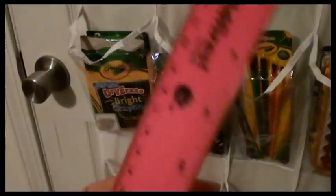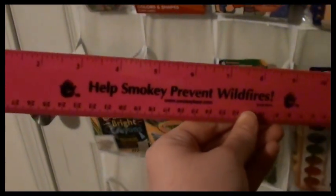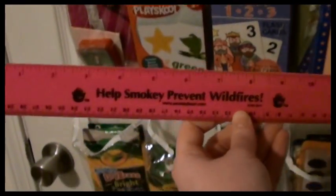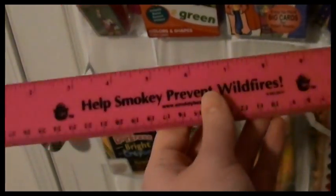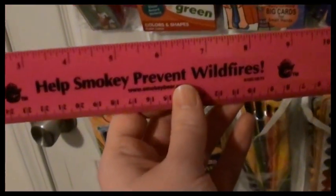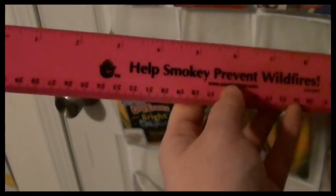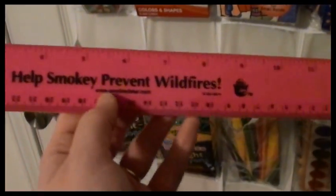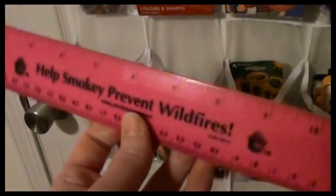We also had to get these rulers — well, depending on where you live, not US, US. I was kind of joking about that because I do have an uncle in Canada and quite a few international customers. But we had to get these because my first grader last year had to learn how to use centimeters, and we weren't expecting that, so we had to get a ruler where she could use both.